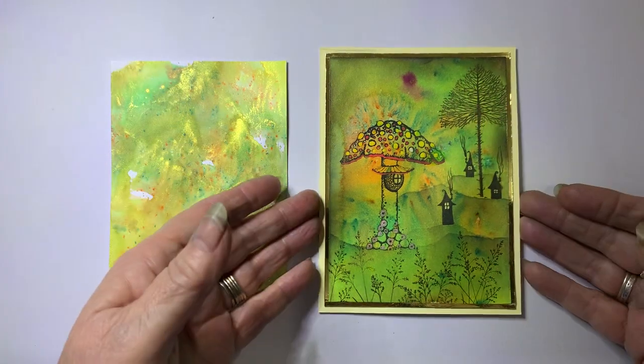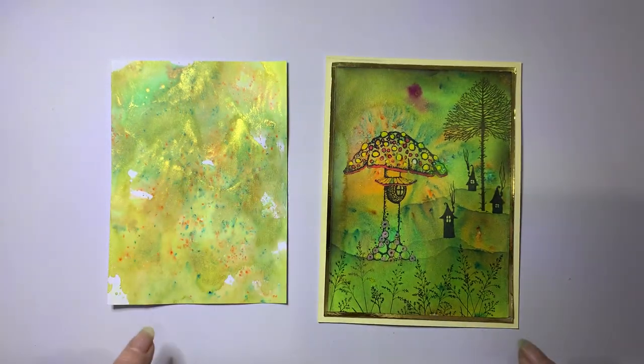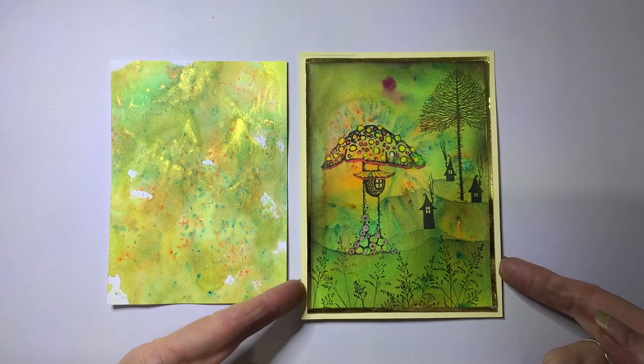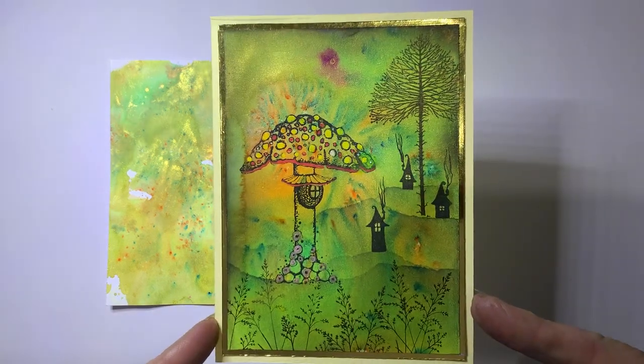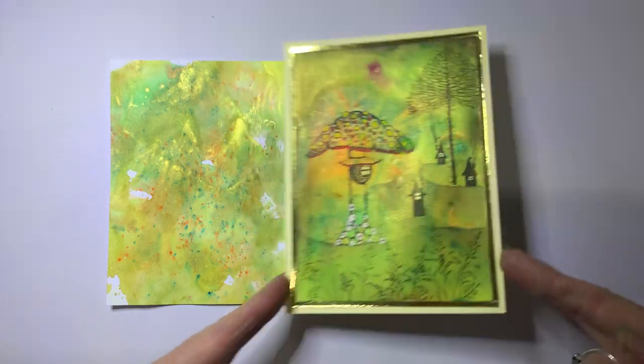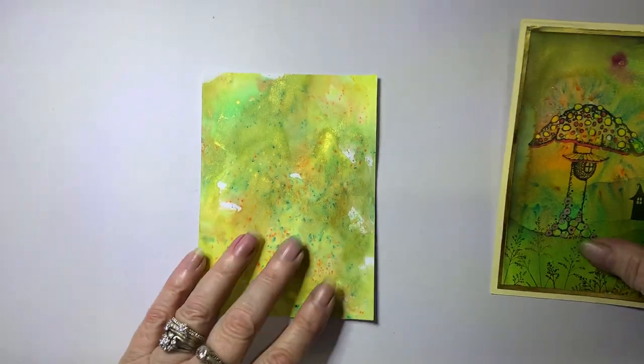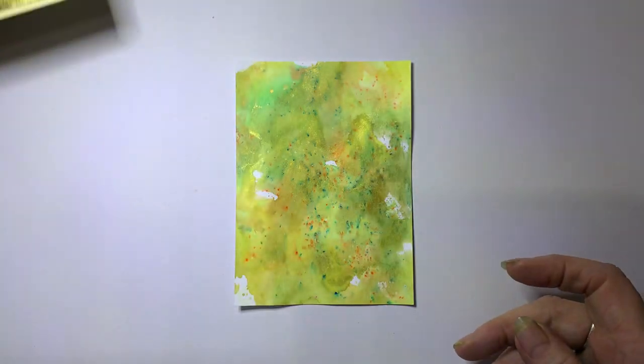So this is a finished card. I will add the link to the tutorial where I created the background so you can see how it was done and what colors were used. And then you can watch this one to see the outcome from using those backgrounds. So this is one of the ones that we did and now I'm going to do the same stamping on this background, which is the second one that was done. So let me show you how I have done this and what I have used.